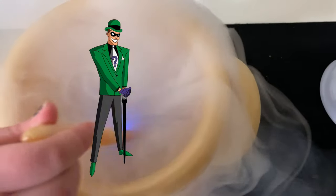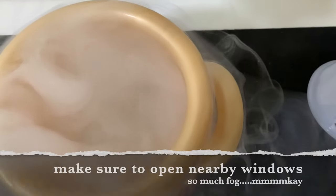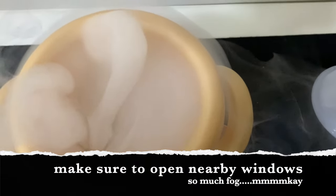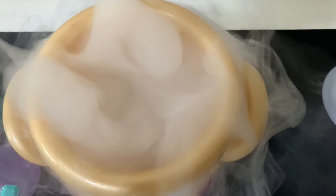Riddle me this, Sadie - how does the smoke come on? Is it because of the ingredients, or is there something that comes on automatically? Just electronics, and probably a mini diffuser. Oh, it's coming out - it's coming out!